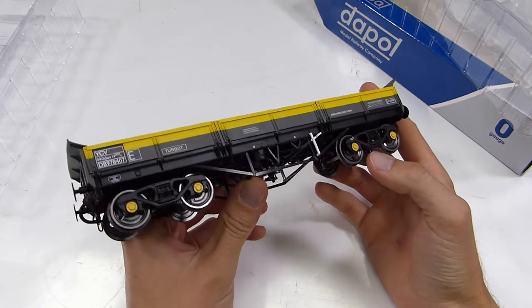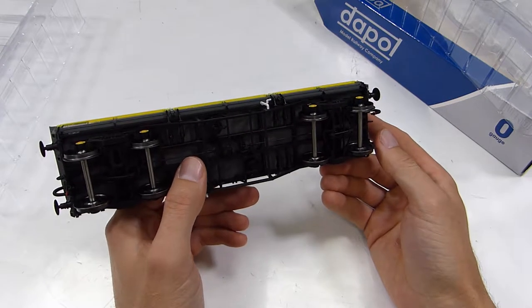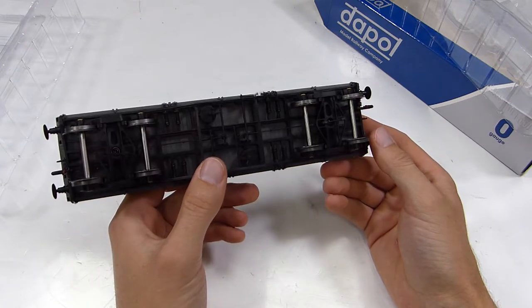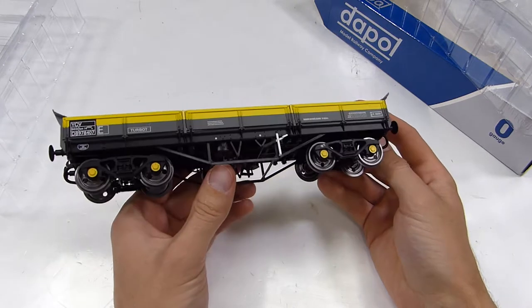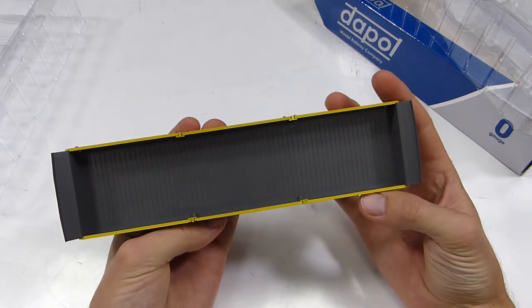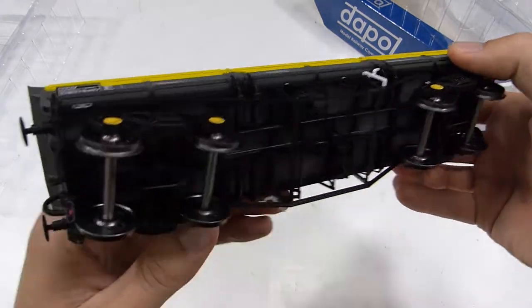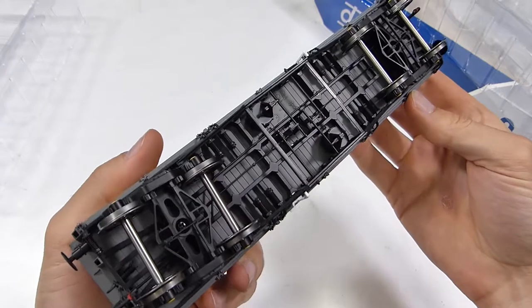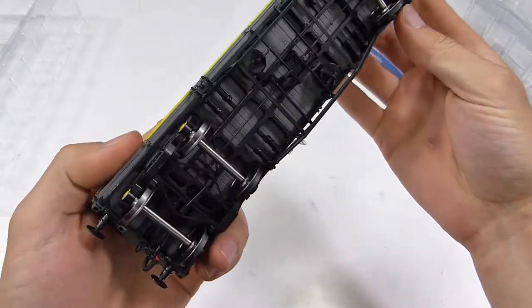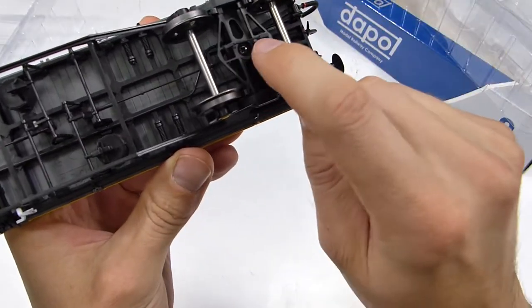I know it's something you hear quite often now in reviews in magazines, or indeed on these unboxing videos, that it's an outstanding model — surprise, surprise. But everything that you would expect to see on a model of this size and in this scale is present. And if you turn the wagon over, this is where you can really appreciate the detail that's gone into this.